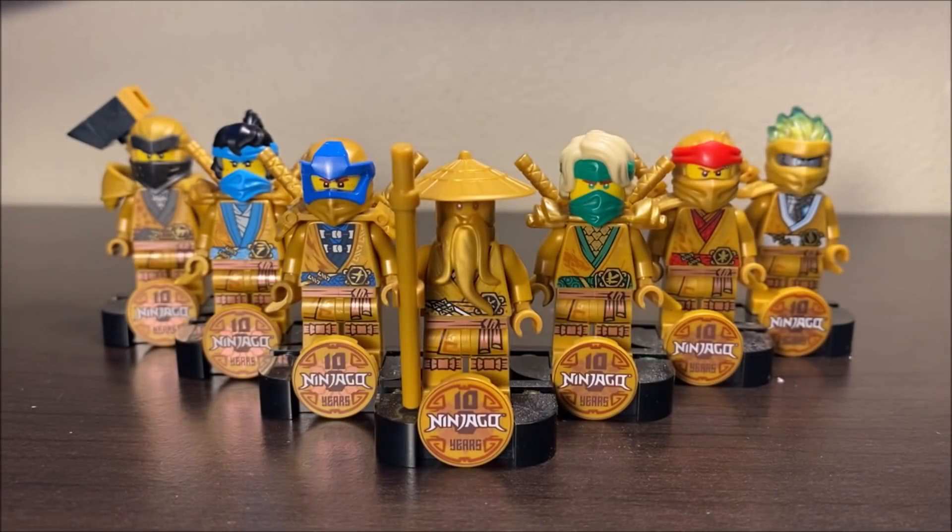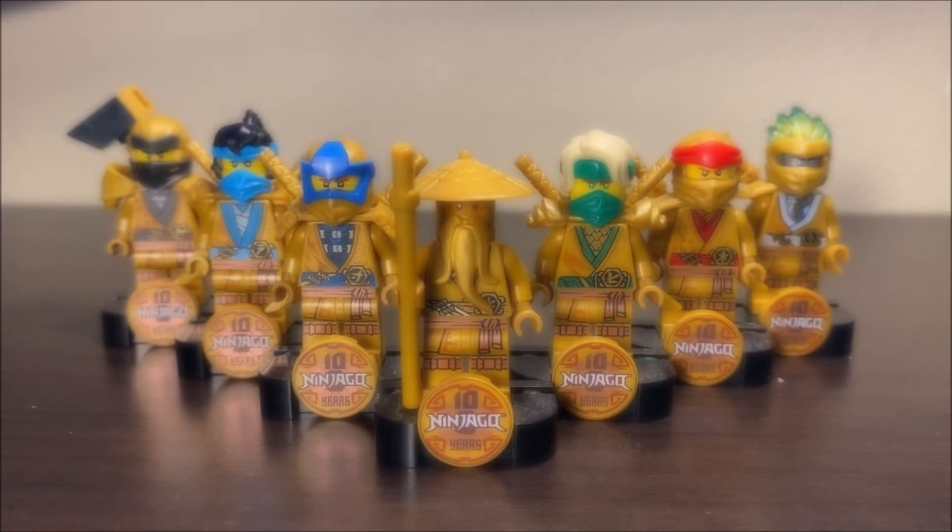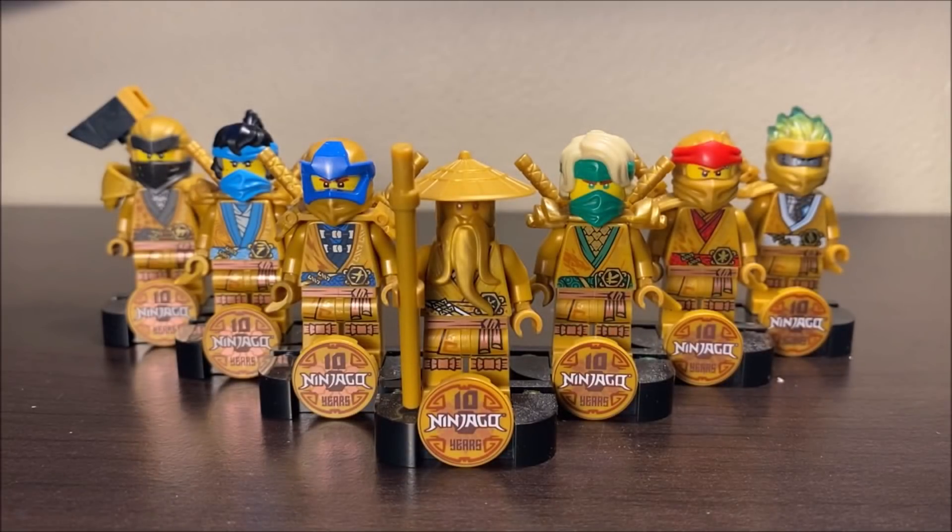So there you guys have it — those have been my thoughts on all seven of the Ninjago Legacy 10-year anniversary golden collectible figures. Which one of these is your favorite, and which ones do you have? Do you have the full collection, or are you still missing some? Hopefully you guys enjoyed today's video. If you did, feel free to like, comment, subscribe, and check out the links down below in the description for other forms of social media. Big shoutout goes out to my Patreon supporters, including once again the Marvelous Jan. My name is Tanner Fishies, and with that, I bid you farewell.